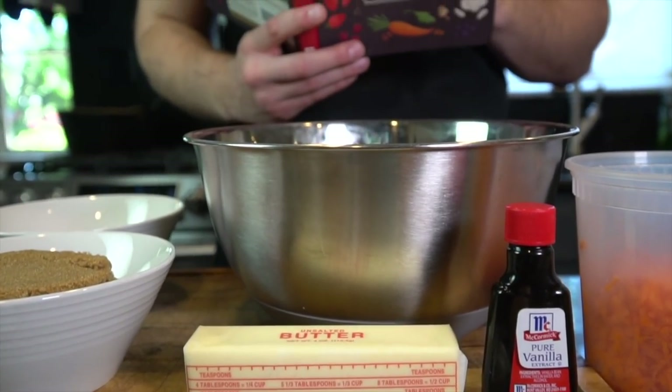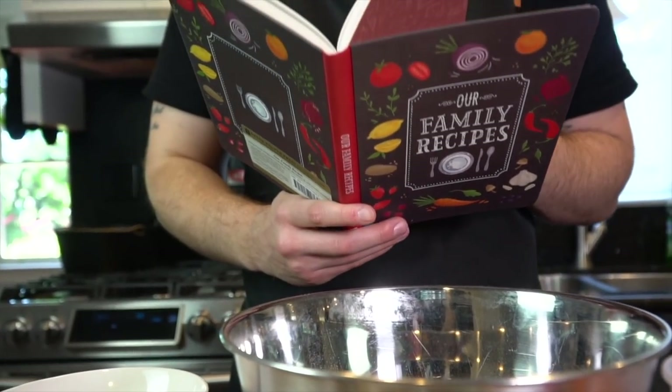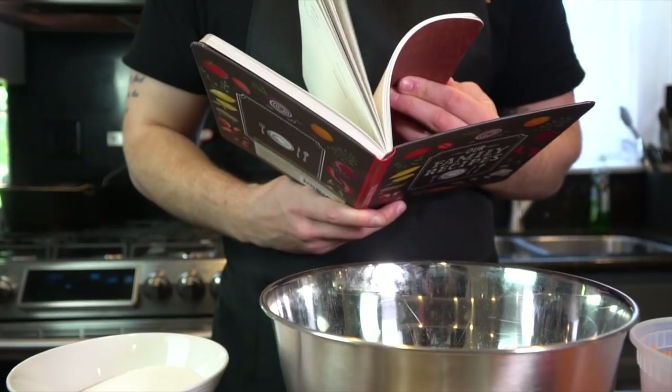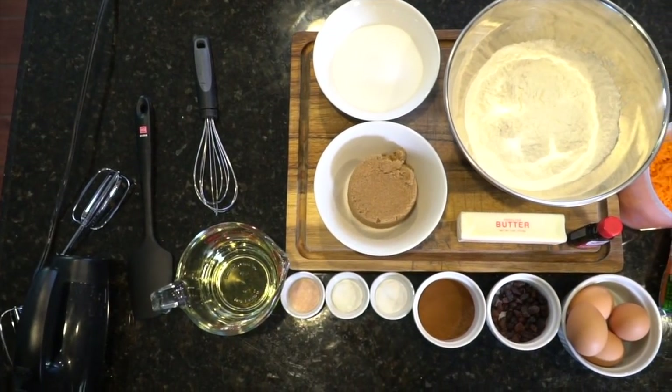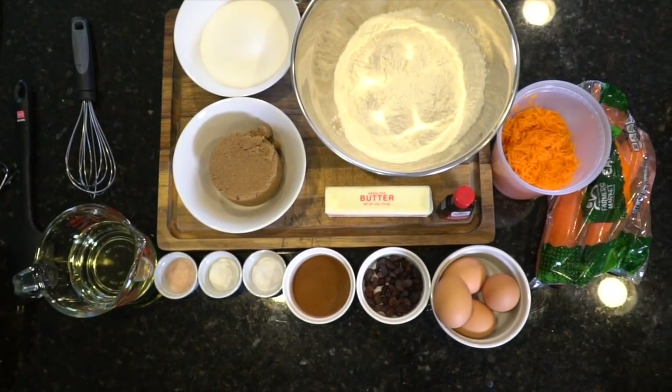What's up guys? Welcome back. Today I'm showing you a recipe for carrot cake. I would love to lie to you guys and say this is my recipe, but it happens to be my beautiful wife's carrot cake recipe. You guys are definitely in for a treat. It's super delicious, and you're always asking for dessert, so here you go.